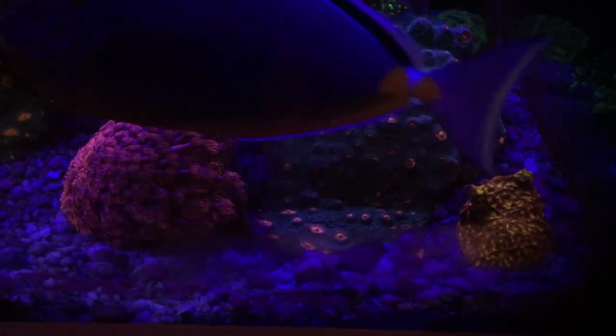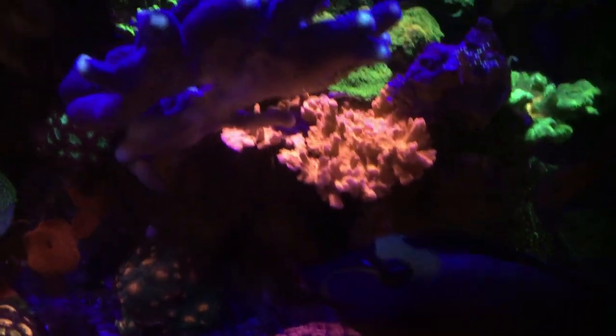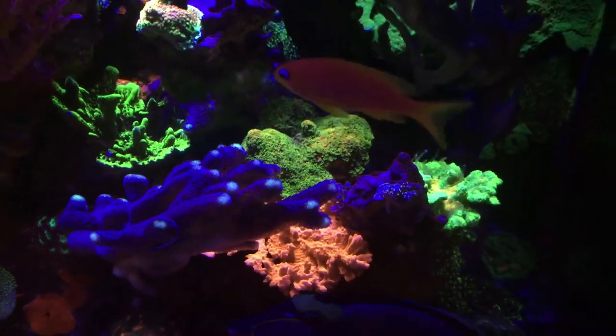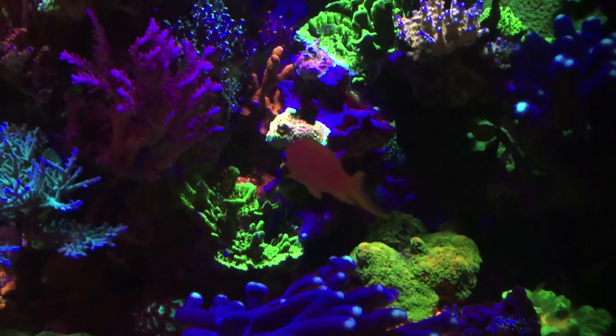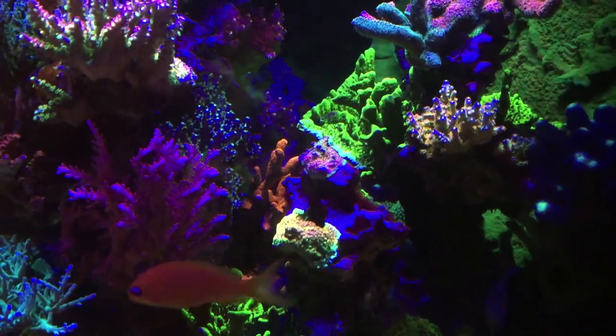Down here, we have this other Goniopora. I love it — it's like this bubblegum color, it's beautiful. That pink one grows a lot faster than the red one on the left side of the tank for some reason. I appreciate that because I would like to have at least several large Gonioporas growing in this tank at some point.